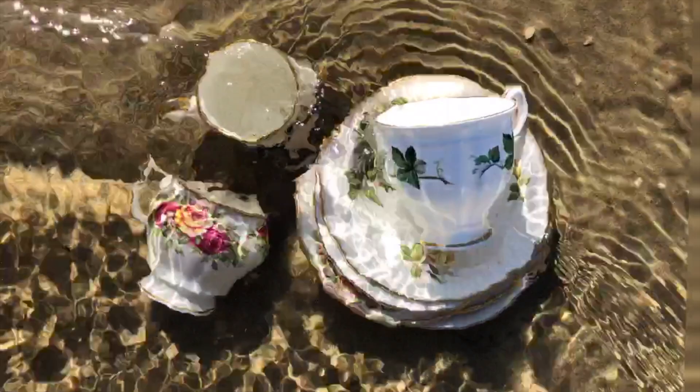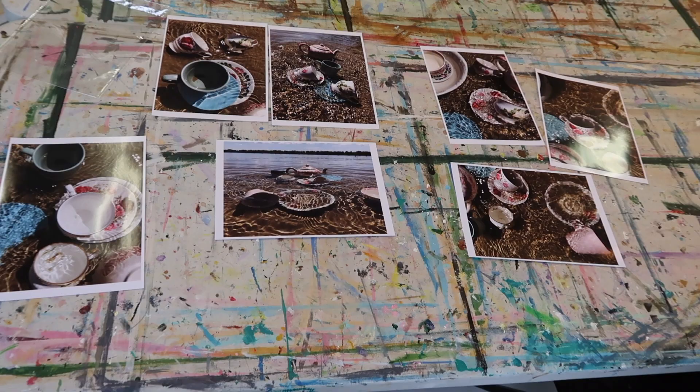After the photos are done, I always print a few so I can compare and take a good look and decide which one I would like to paint.